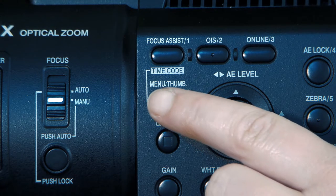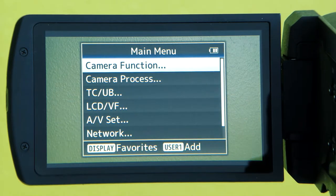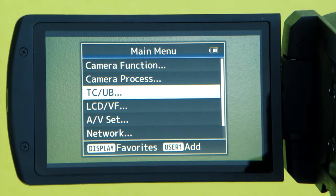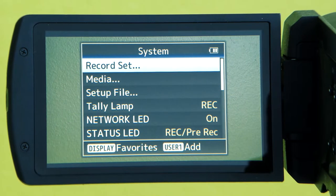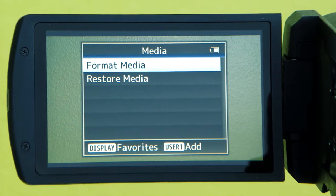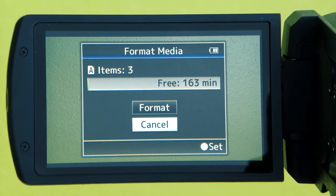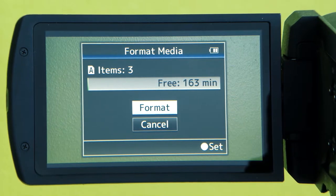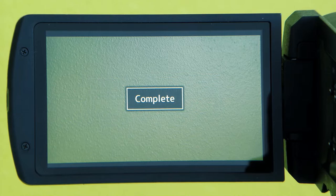To format your SD card, press the menu button. Use the joystick to scroll down to System, then scroll to Media. Press the joystick to select Format Media. Format slot A if your SD card is in slot A, and then select Format. This will delete everything on the SD card.